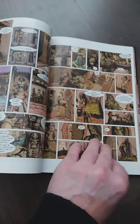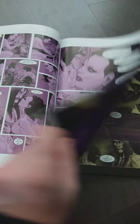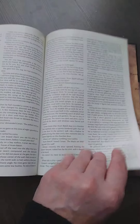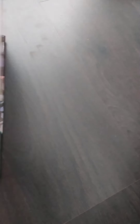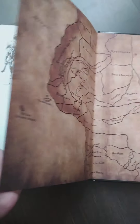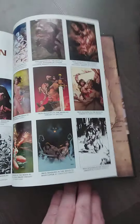I believe this is as close as you can get with Robert E. Howard's stories. There's a lot of content in the book. Is there an art gallery? A cover gallery maybe? Yeah, this is all the covers — there's a lot of them. Looking good. Okay, so those are the hardcovers.